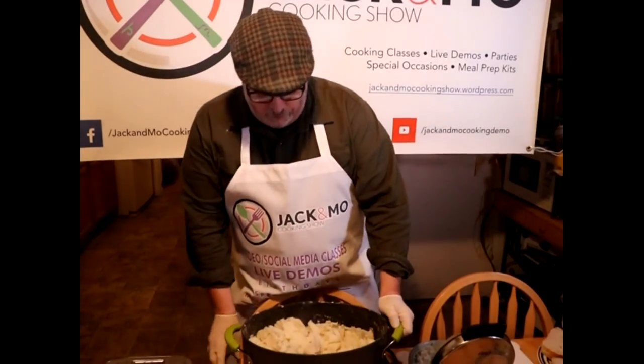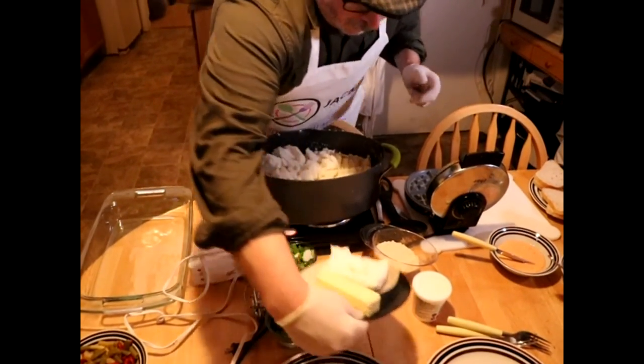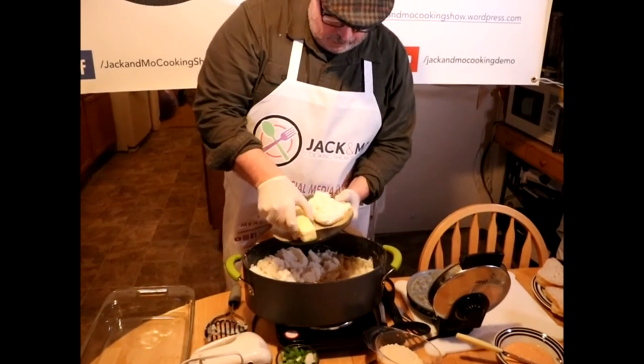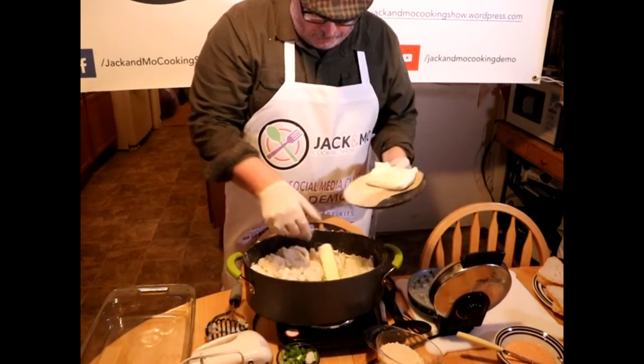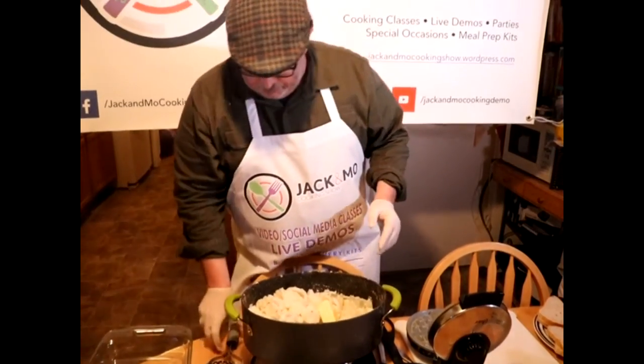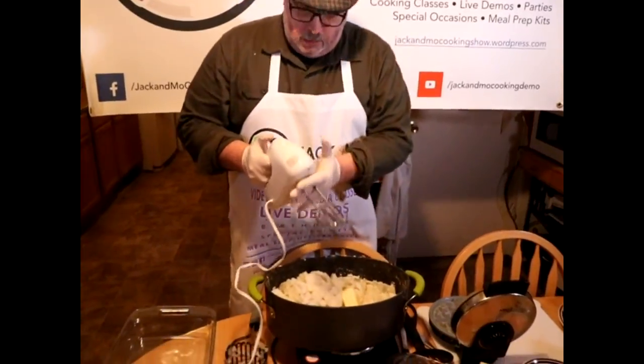Now I'm going to put in some butter — an entire stick of real butter. I can't believe it's real butter! Now I'm gonna take our handy dandy hand mixer.